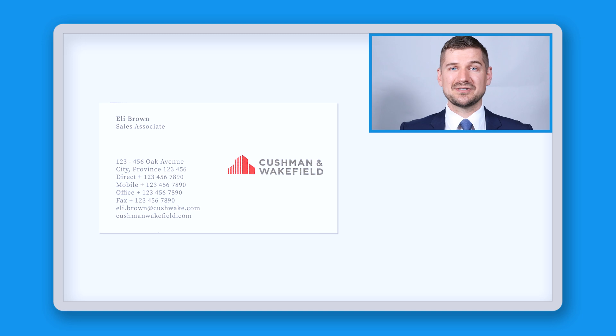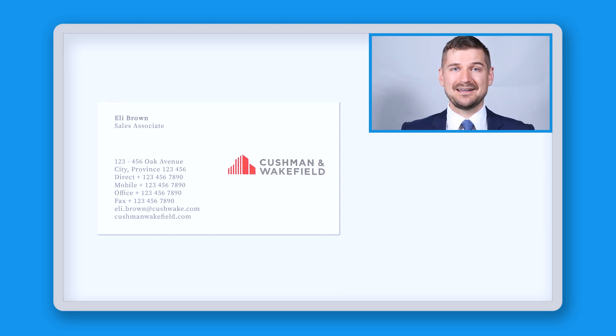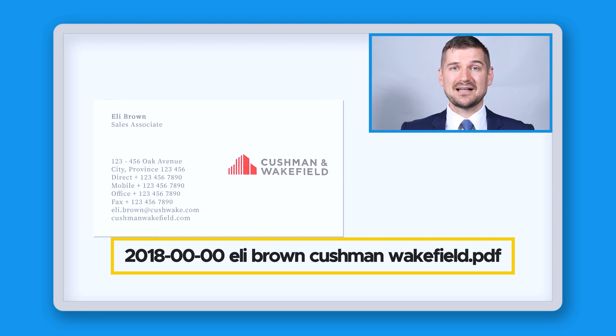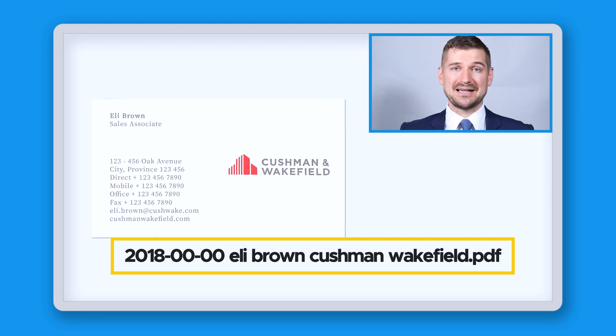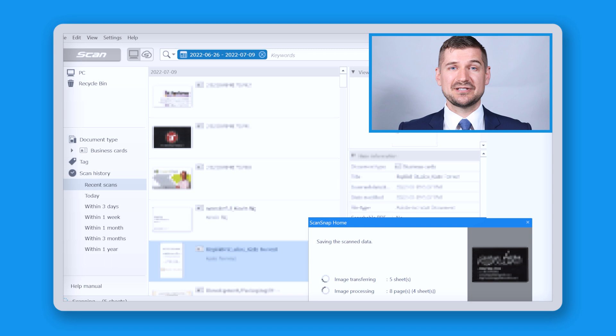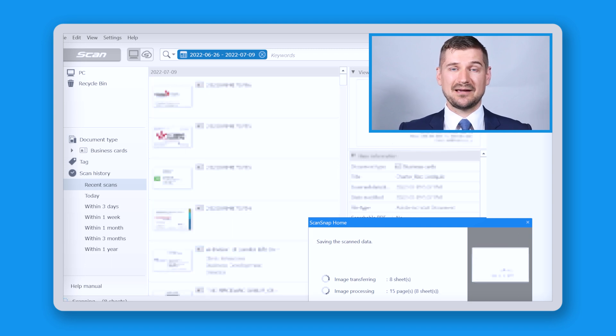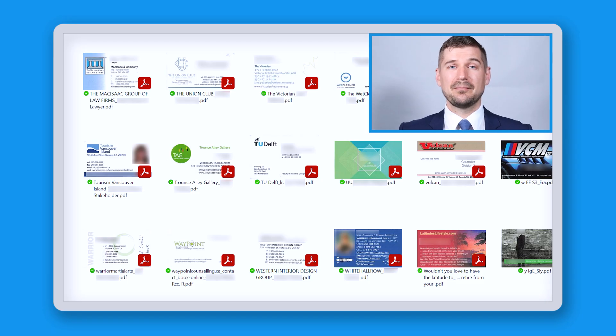If you have a card and all you know is that you got it in the year 2018, name it 2018-00-00 eli brown cushman wakefield.pdf. Depending on the scanner that you use, it may come with an auto naming function which will automatically detect the person's name and include it in the file name. When it comes time to organize your digital files, keep them in a folder called business cards and use subfolders to further organize them by year. When each new year rolls around, make a new subfolder for the past year and then move the cards from that year into the subfolder.